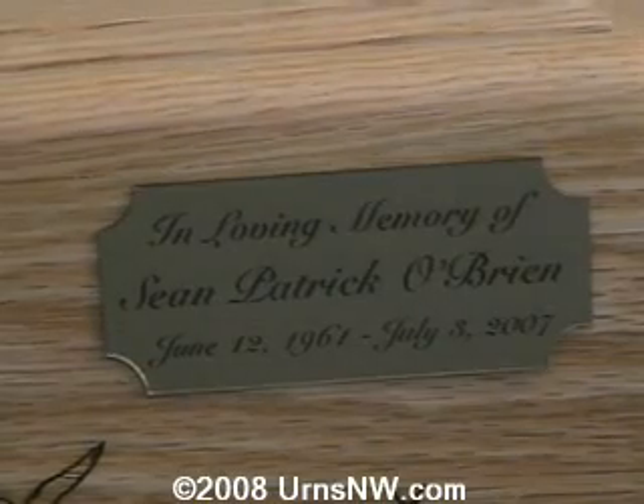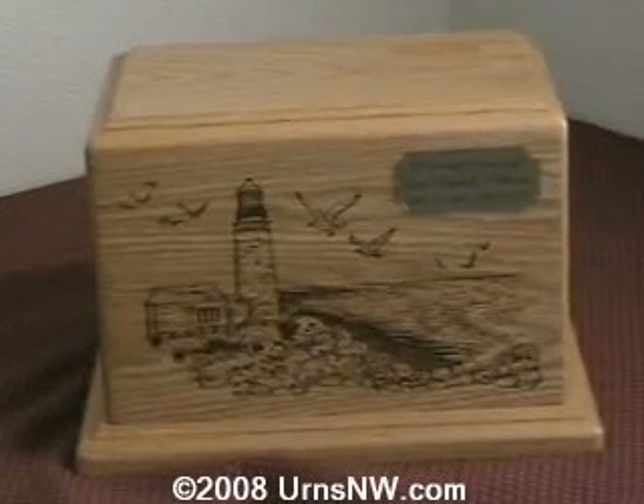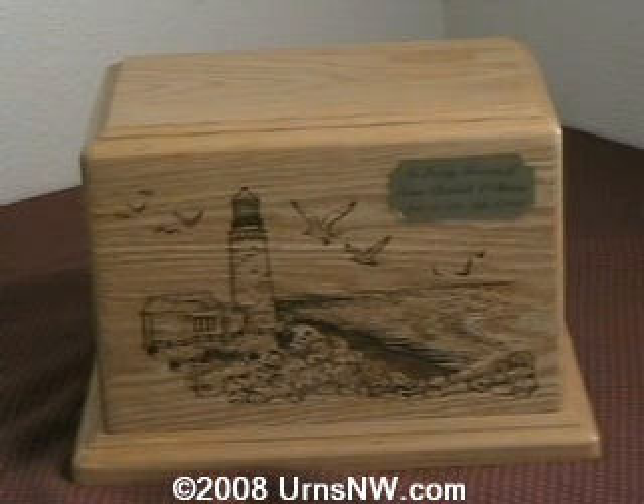So that there is for anybody who's interested in a plate, rather than engraving directly on the wood. Or like an urn like this for the surface — there's a much smaller area if you wanted to do on the front of the urn, so the plate works great on an urn like this.